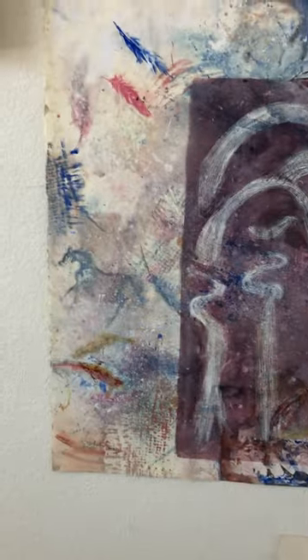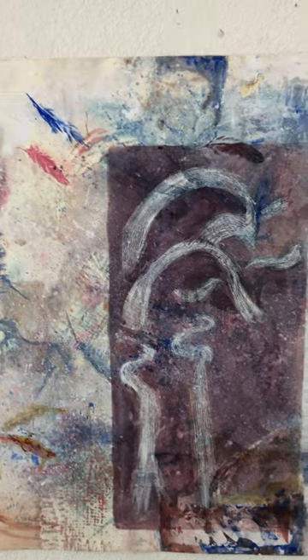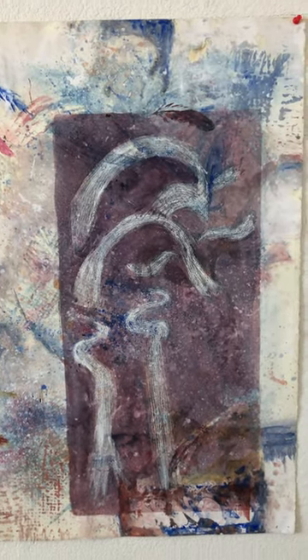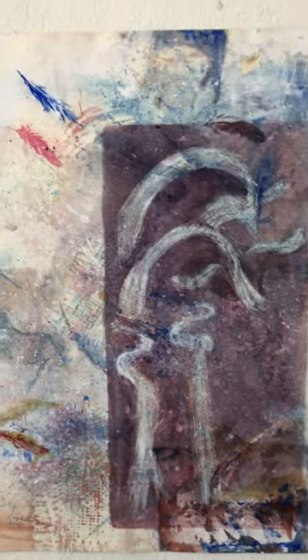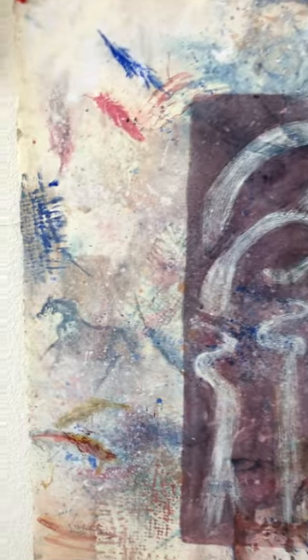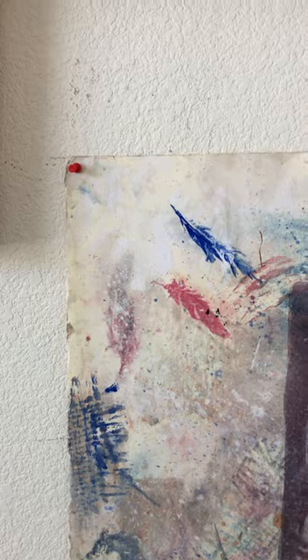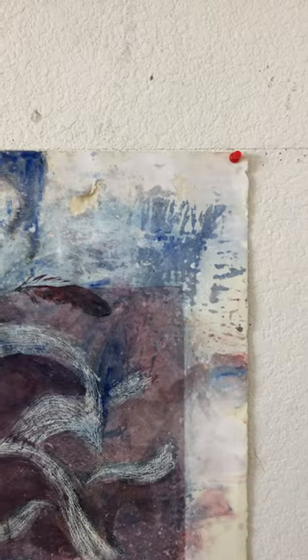This is Kathryn Foster and this is called Birdman. I carved a plexiglass plate with the Birdman and used it in my press. I would put ink on it, but the beginning part had already made impressions of other things and painted the horses and made impressions of feathers on it too, before I actually put the print of the Birdman on it.